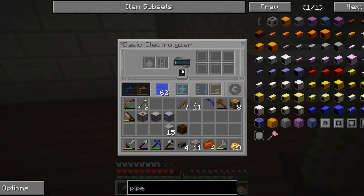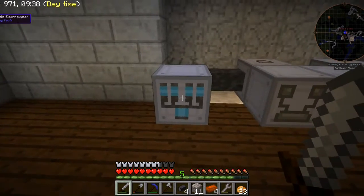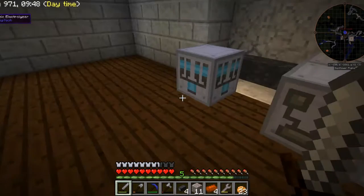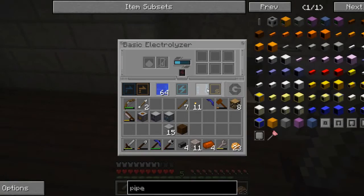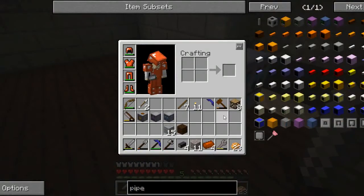It is apparently very, very slow — that's okay. That will work and it will produce hydrogen gas in here, and it will produce an oxygen gas cell up here. So with the hydrogen gas that's produced, we're going to have to put that into cells as well, and so for that I'm going to use a basic fluid canner.